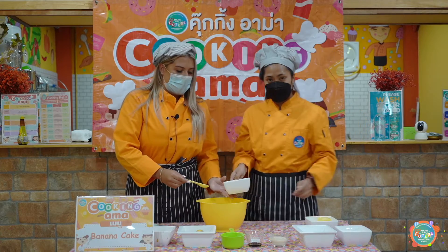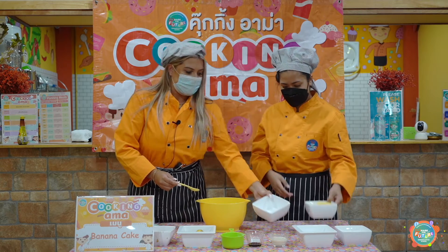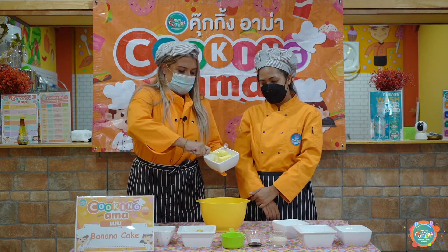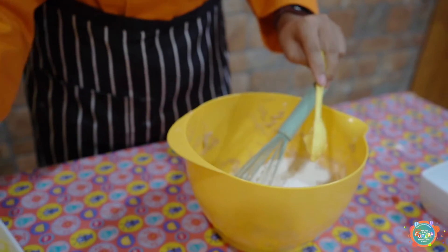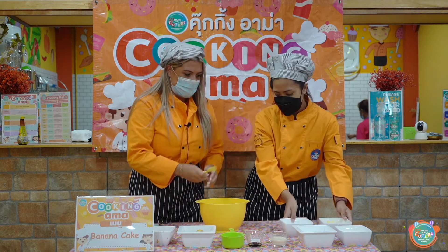Then we have two eggs — in they go. And butter. There we go.